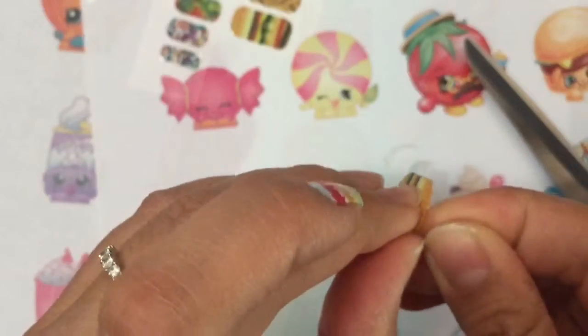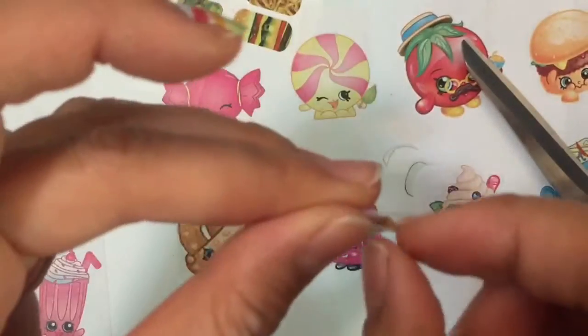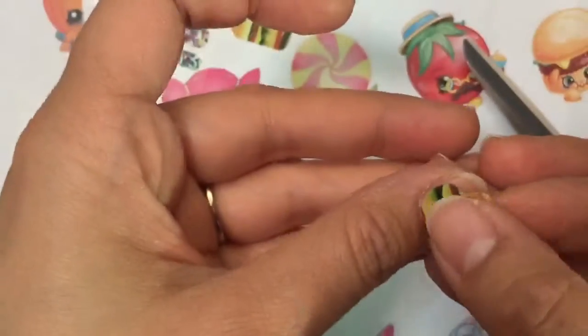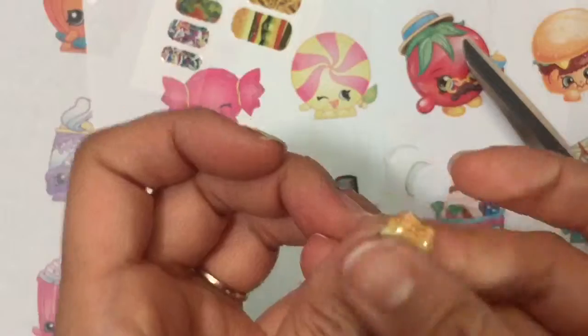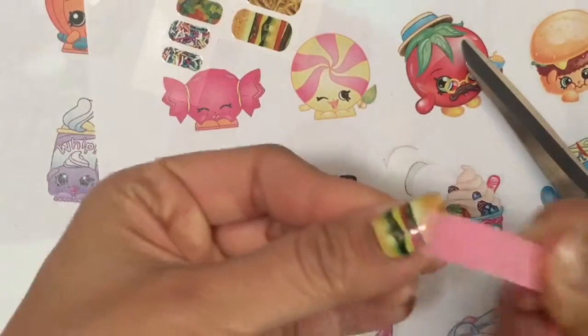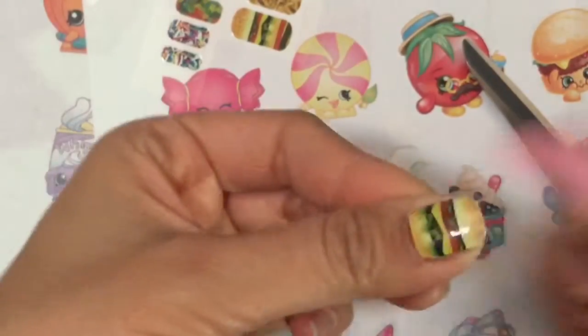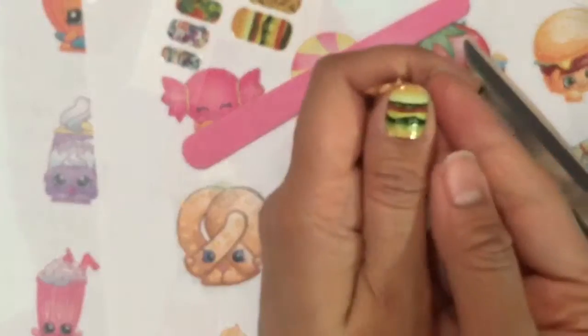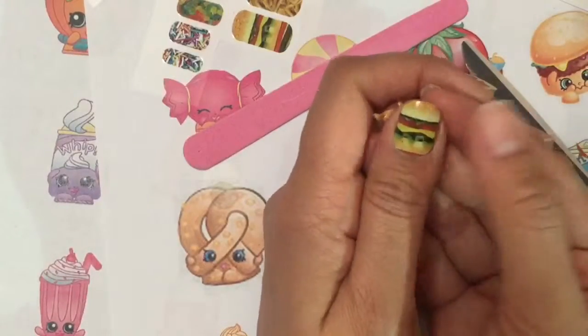Now I'm going to peel it off and stick it on again. Now I'm going to take my file. Oh look at that — oh my gosh, now I have hamburger nails!